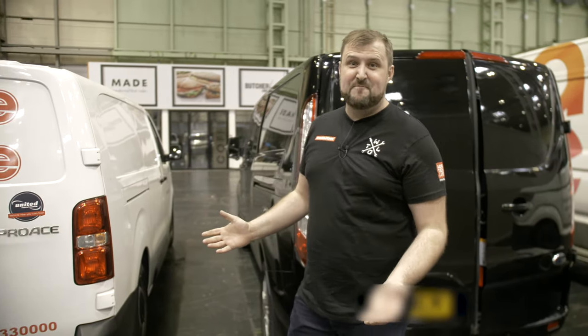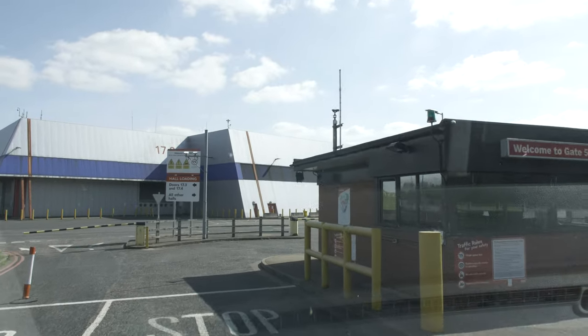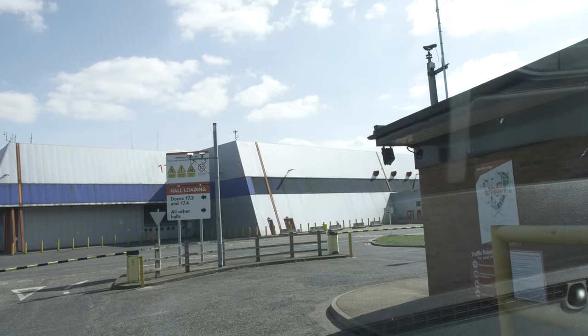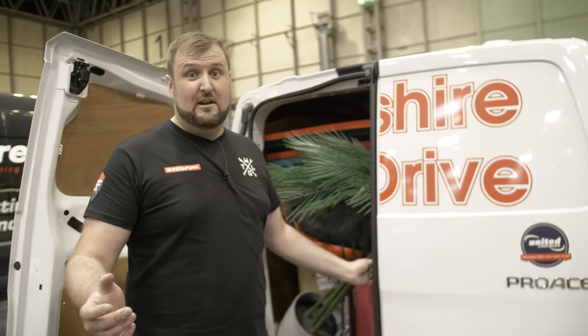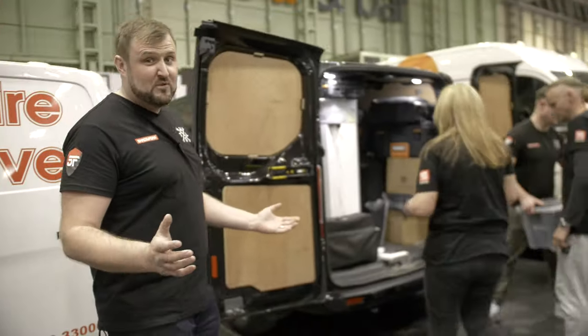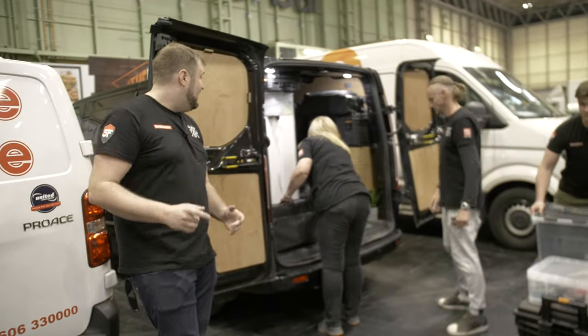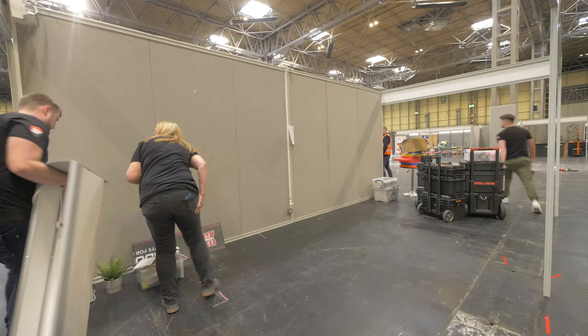We've arrived at the NEC, a bit later than we'd hoped — it's four o'clock. We've managed to drive inside the hall and it's a case of now just unpacking everything and getting it onto the booth as quick as possible. Shouldn't take too long. We've got the dream team — five of us at Makers Central. We've got Matt on the camera, Donna, Mike and Dylan. So that's probably best on a time lapse.